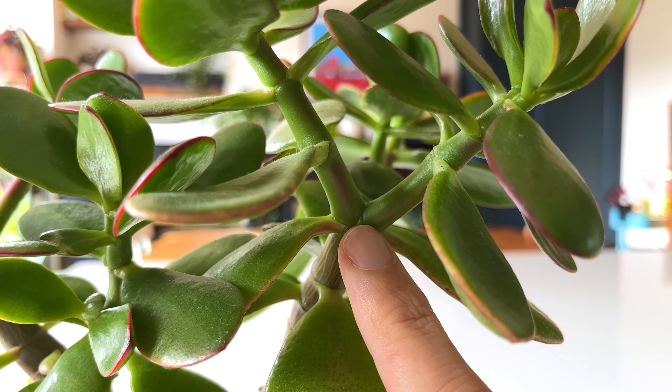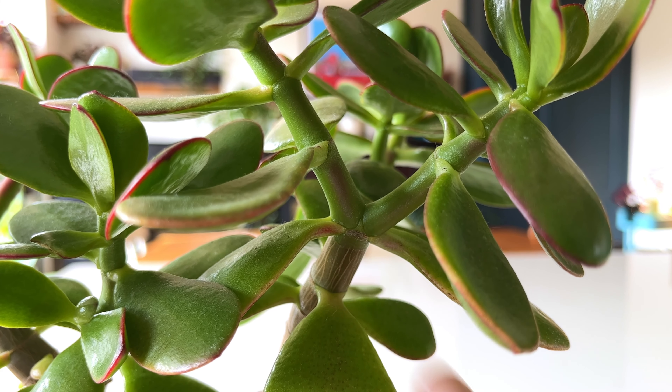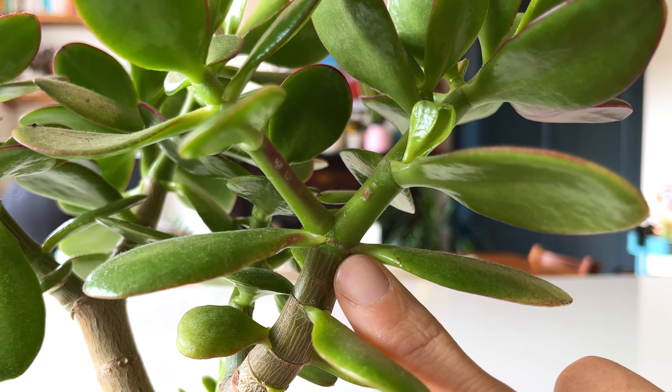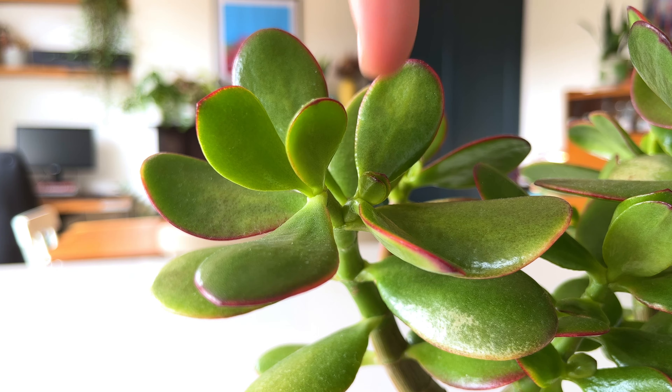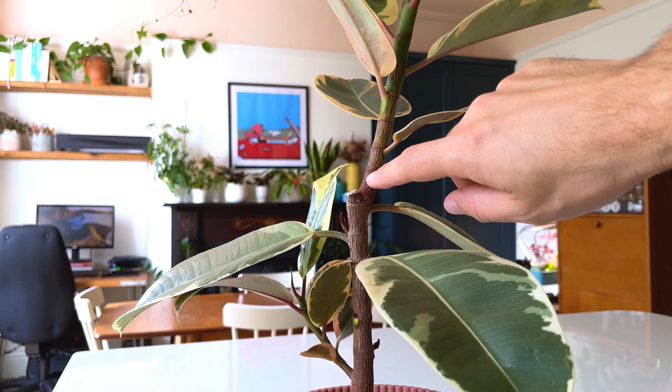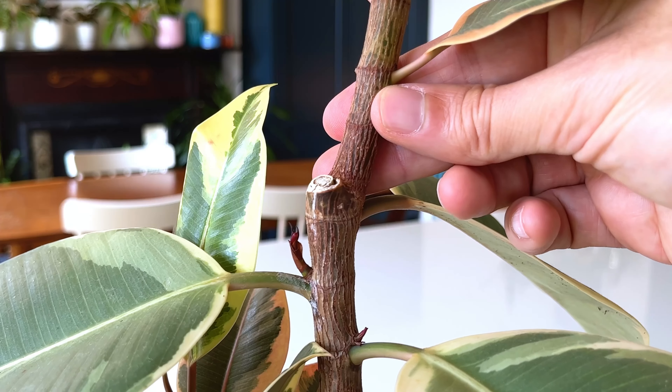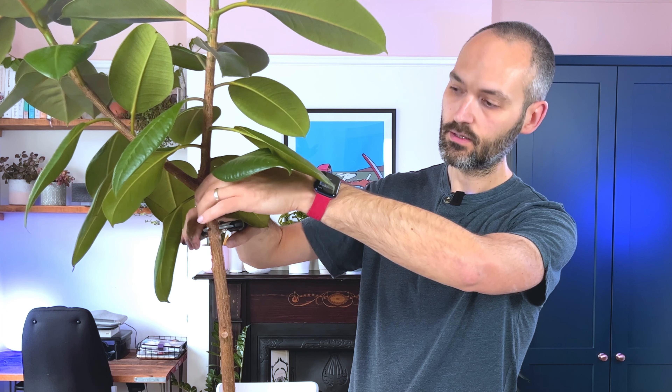This is most apparent on jade plants — cut the stem of a jade plant and two new stems will form in its place. It's a really great way to make your plant bush out and encourage faster growth, and the same applies to most plants we own. I regularly cut my ficus plants to get them to branch out into multiple stems to achieve a tree-like structure that I prefer with these plants.